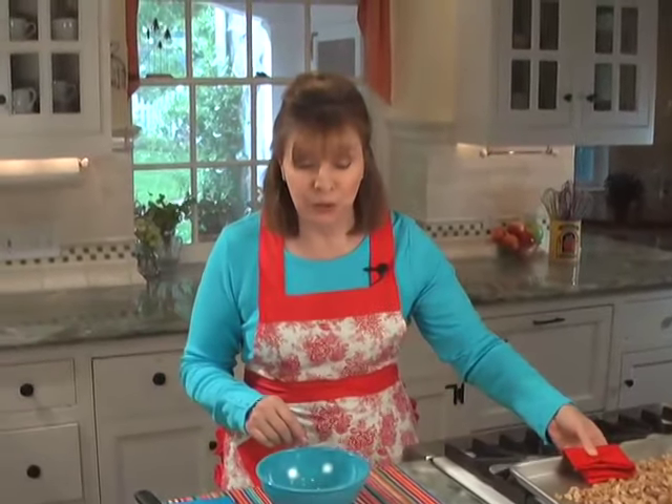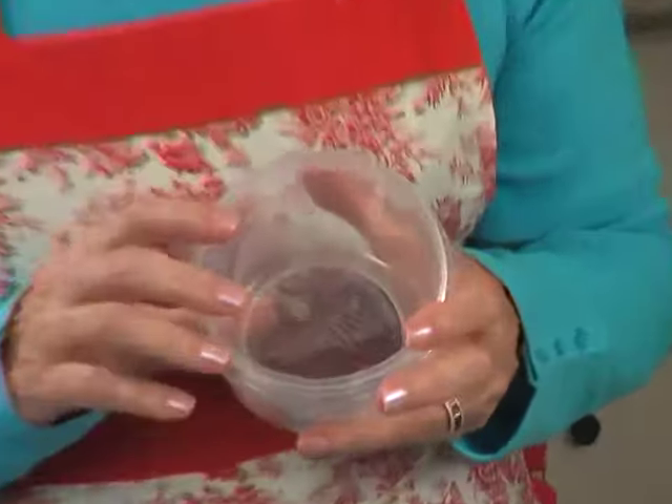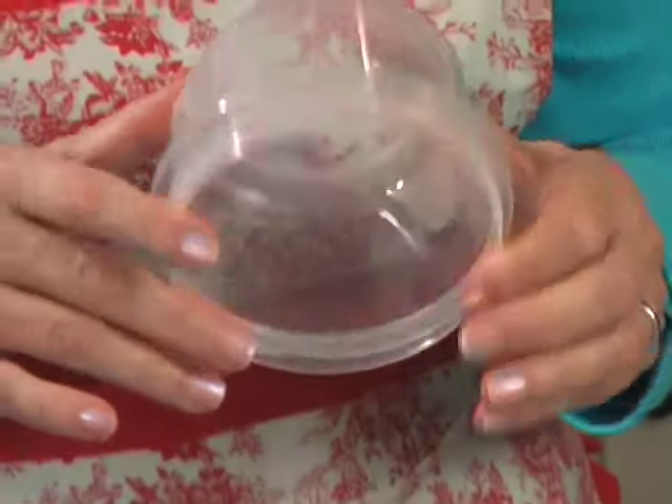Let them cool before you use them — always put them aside to cool. This works really well also for pecans. Toasted pecans are fantastic. Toasted almonds are great — they're great for baking, and they also make great snacks. I keep toasted almonds all the time as a snack, in a container — in a locked container.